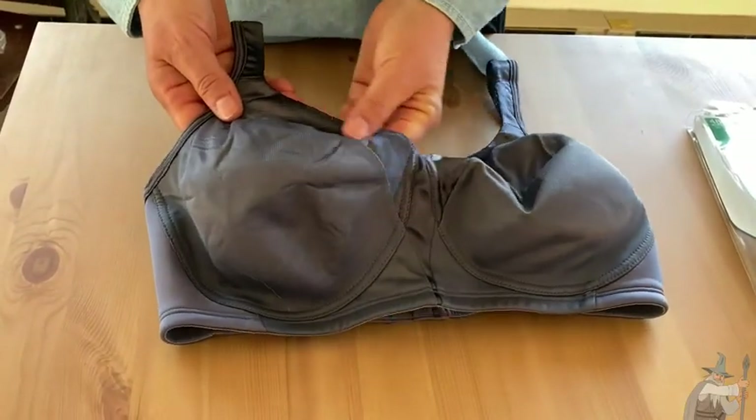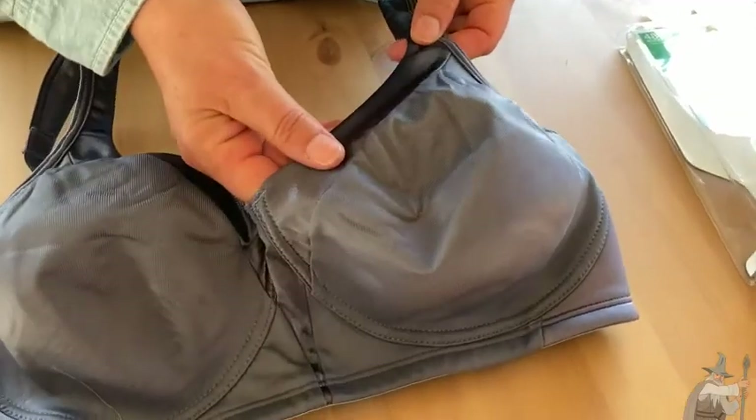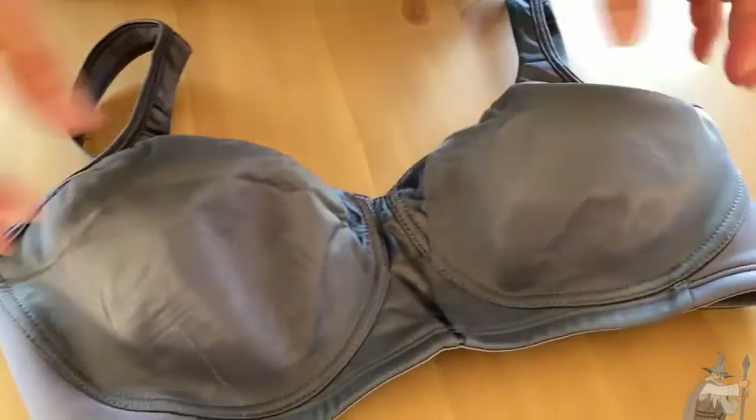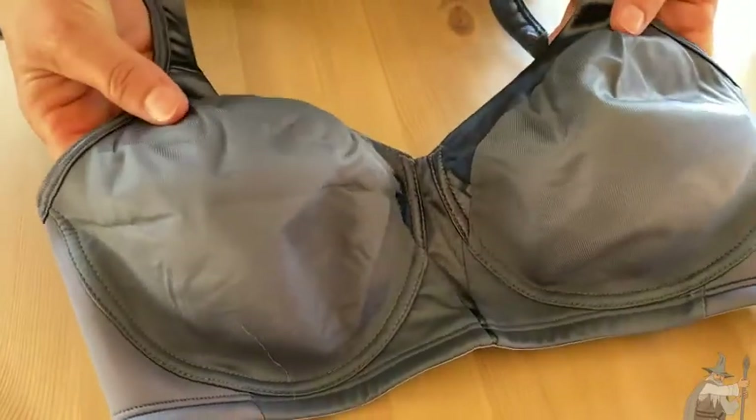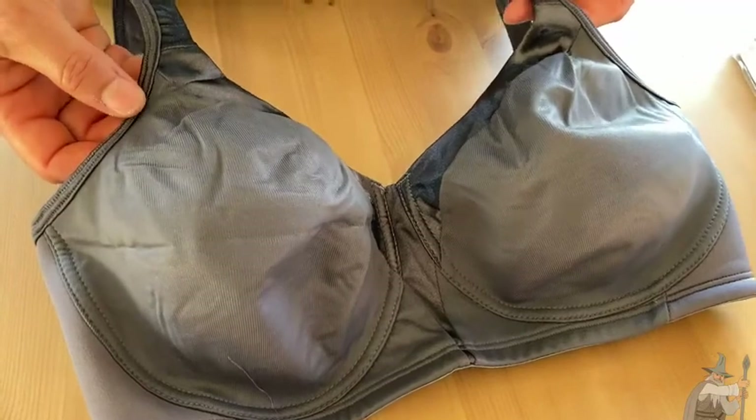Also, this is a nice little silky touch here with the band — I really like that. This has lightly lined cups just for some shaping. It's very good for smoothing things out under a t-shirt, so I do like that feature about the bra too.